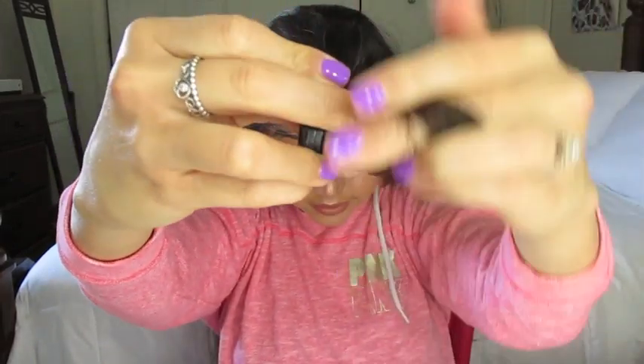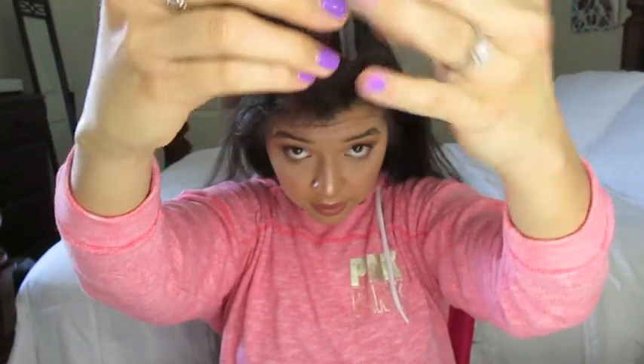If you have shorter hair it's a lot easier to get the hair around the roller. But for me, since I have such long hair, that's really how I have to do it because I don't have long arms. I normally put like three to four rollers on top of my hair.